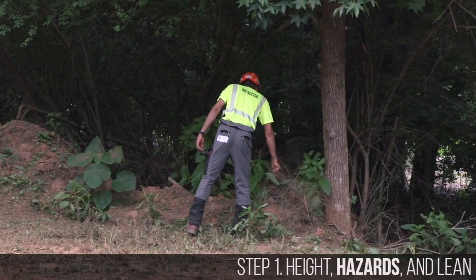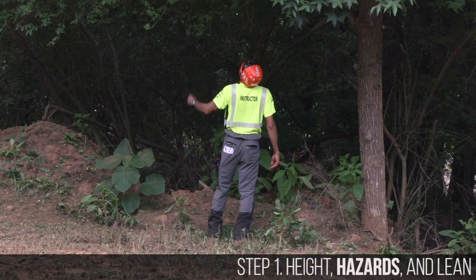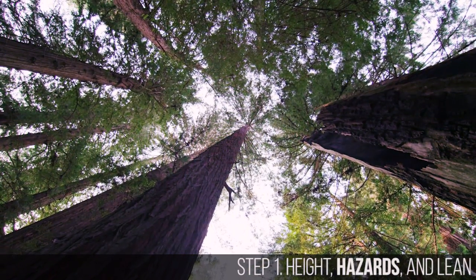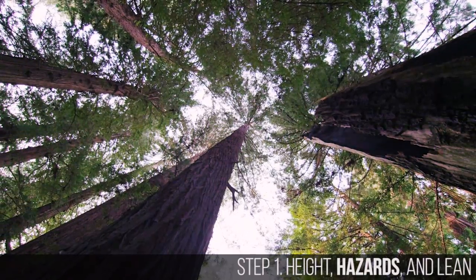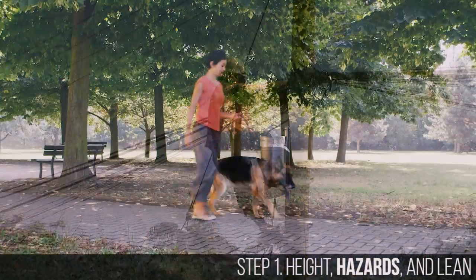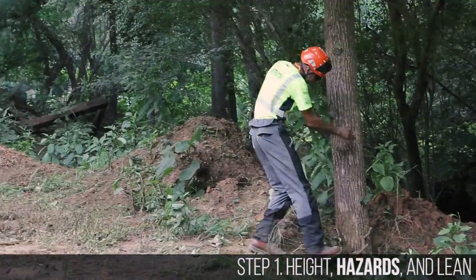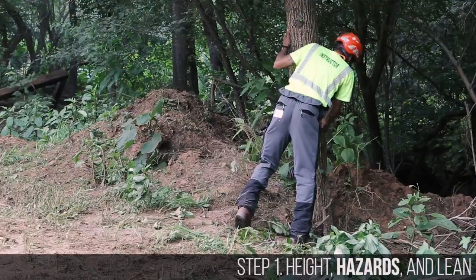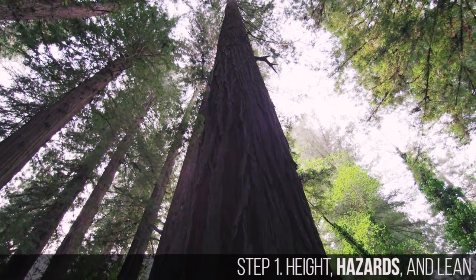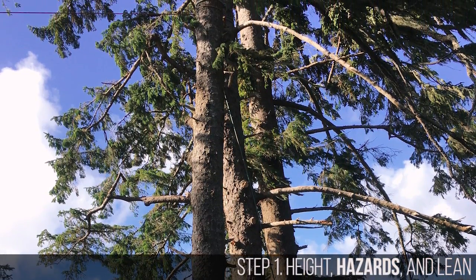Next it's time to look for hazards. Take a walk around the tree and look at it very carefully. A hazard is anything the tree may hit on its way down. Buildings, fountains, electrical wires, people, wildlife and cars are just a few of the hazards that must be avoided. Consider the condition of the ground and the strength and direction of the wind. Another tree, which can change the direction of the fall or hang up the tree you want to fell, is also a potential hazard.